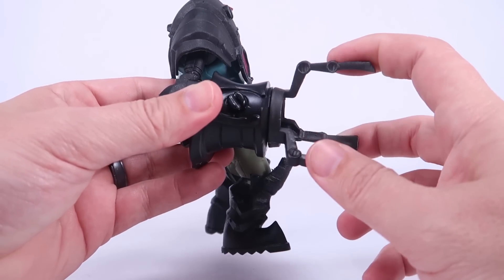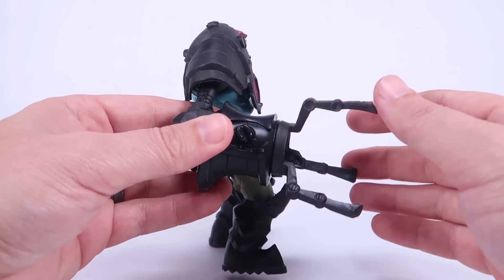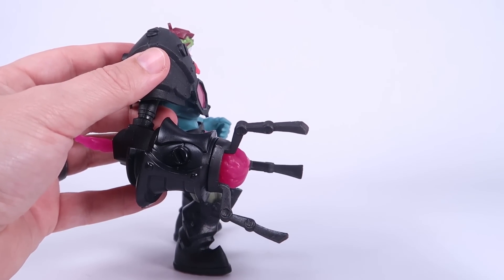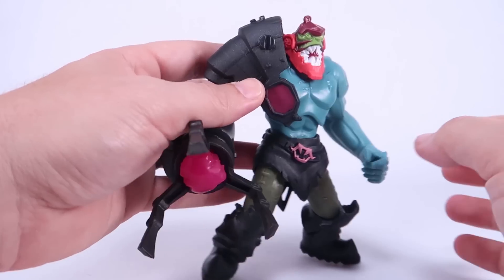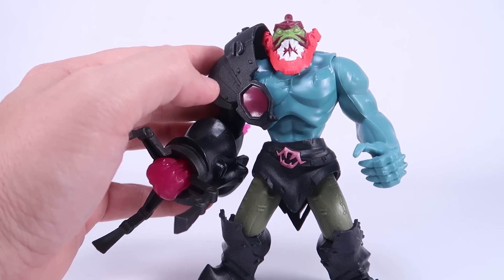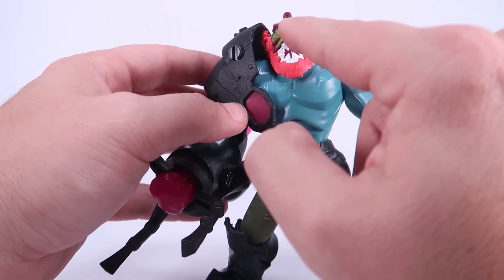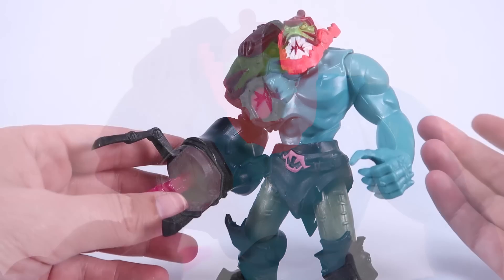One thing to note is this design removes a classic Trap Jaw action feature — there are no interchangeable pieces for his robotic arm. It has this one part that we attach on that never comes back off, plus the missile piece which slides through the arm. So we don't have the hook or the gun — all the interchangeable pieces are gone. That might be one of the first times we've really had that with a Trap Jaw figure. He also does not have an opening and closing jaw, which honestly does seem like it loses some of the fun for the character.